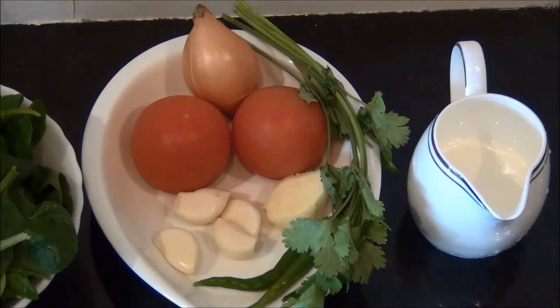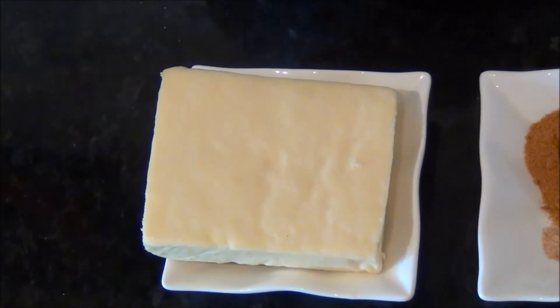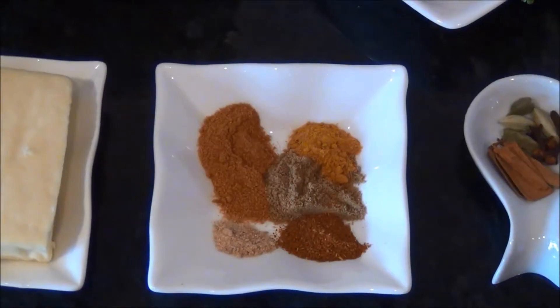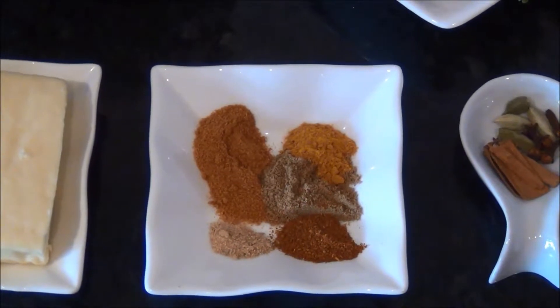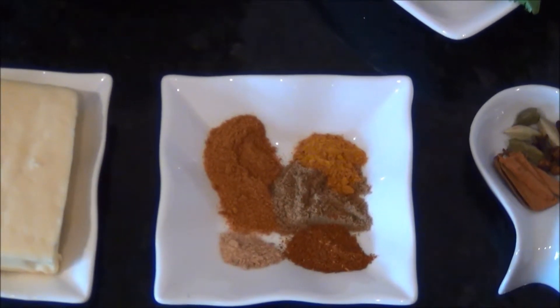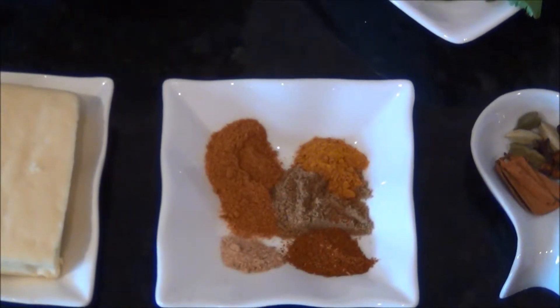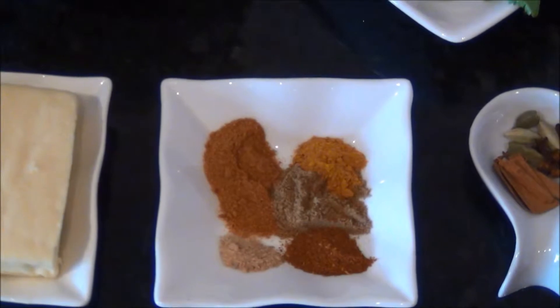Two green chilies and some coriander leaves — we are using green chilies instead of chili powder to get the green color. And 100 ml of fresh cream, 200 grams of paneer, one teaspoon of coriander powder, half teaspoon of garam masala powder, half teaspoon of cumin powder.